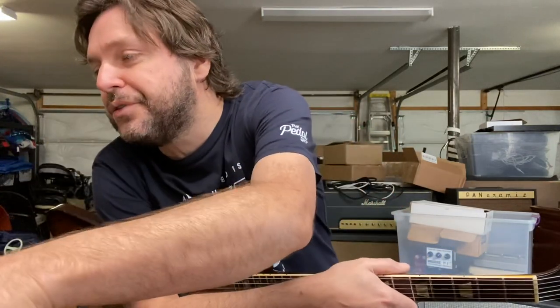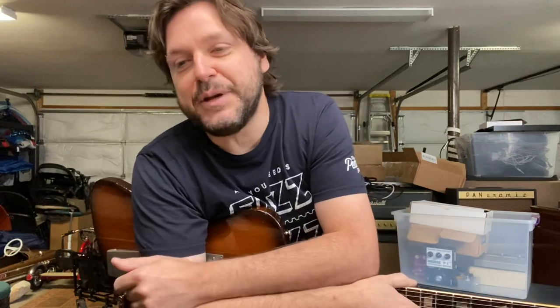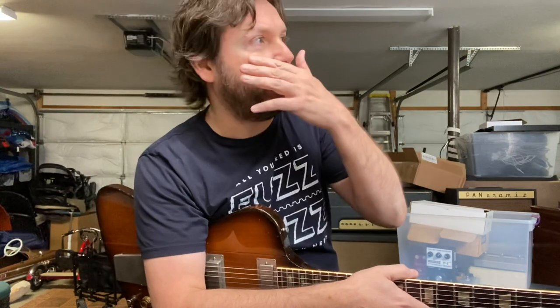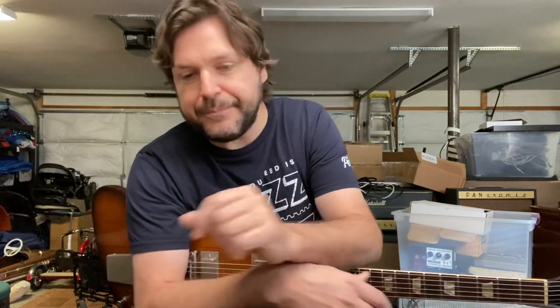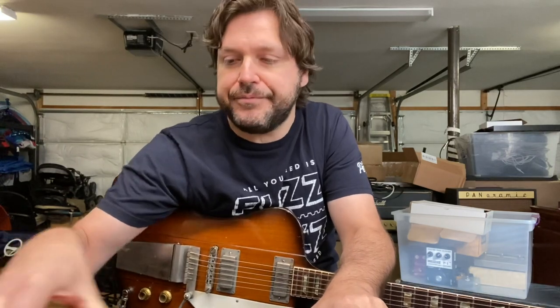I wanted to do a rare gear-related episode today. I want to talk about phase shifters. The guy Strat Magic made a comment about what was in that box back there, and it made me think about phasers. I rarely talk about gear, but I think it's time to talk about phase shifters — one of my favorite effects.